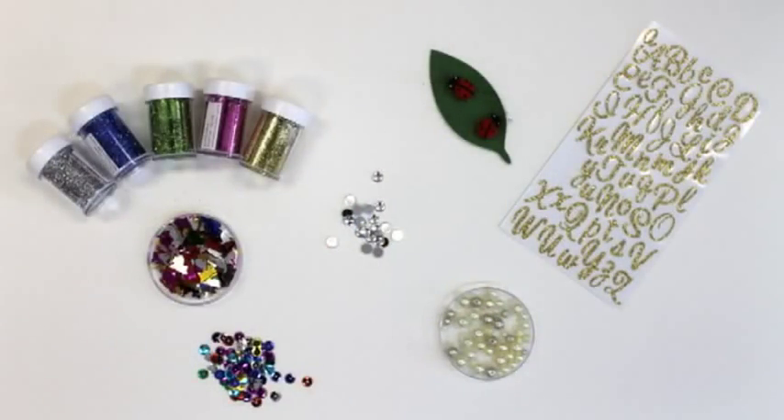To decorate the puzzle piece, you can use all kinds of materials: sequins, beads, feathers, ribbons, and so on. Let go your imagination and create.